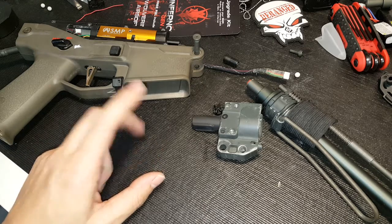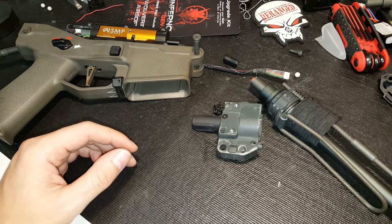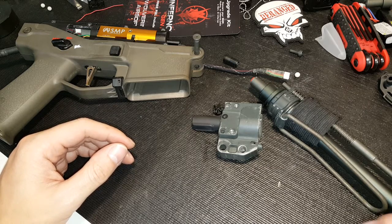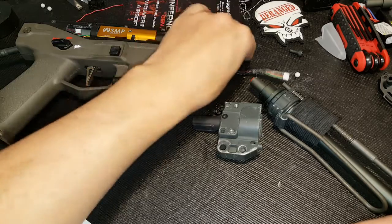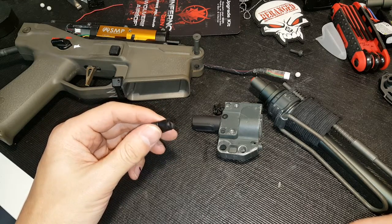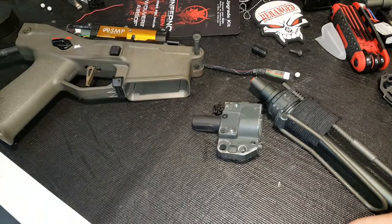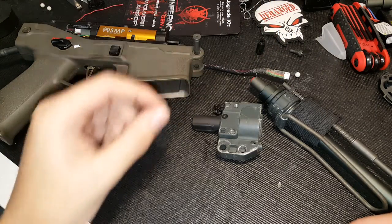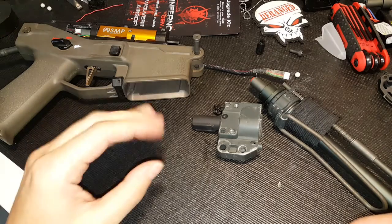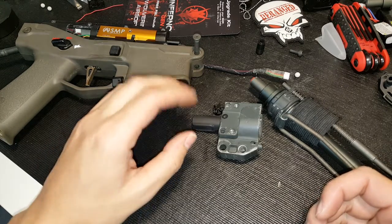I did all of that — everything seemed okay but every now and then I'd still get a jam. So they said swap out buckings. If you're a Masada owner, I swear by Madbull blue buckings — that's pretty much what I have in almost every single Masada barrel I own. I put in a brand new Madbull blue and still had the same issues. I changed out for a Maple Leaf 70-degree, and that helped — I was able to get through about four mags on full auto with no issues, but the very last BB on the last mag still jammed.